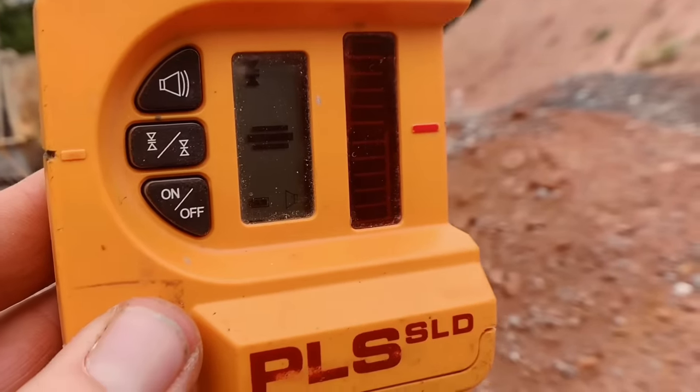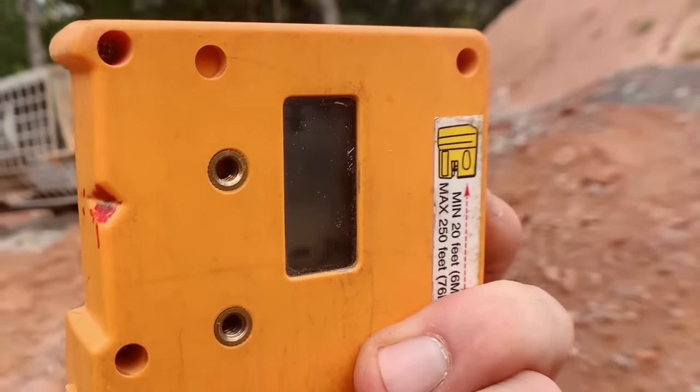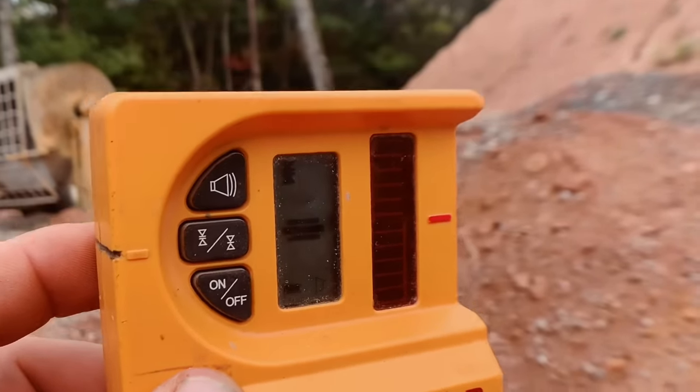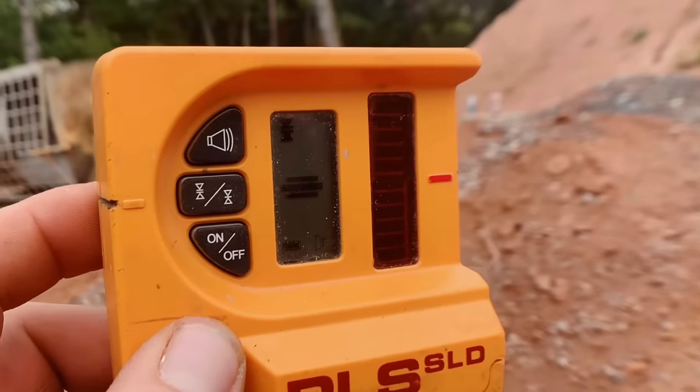This reader has a screen on the front and also the back, so whatever side you're looking at it, you have a screen, and it will tell you up or down — you're too high, or you're too low, or you're dead center — and that's how we determine what is level using this reader.